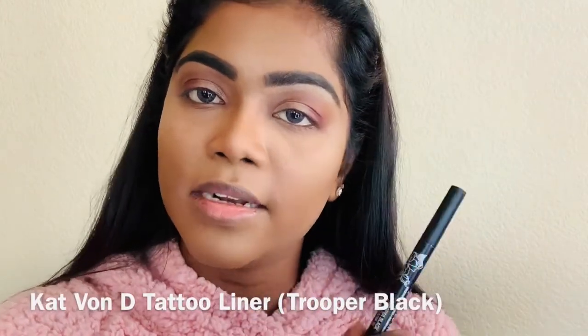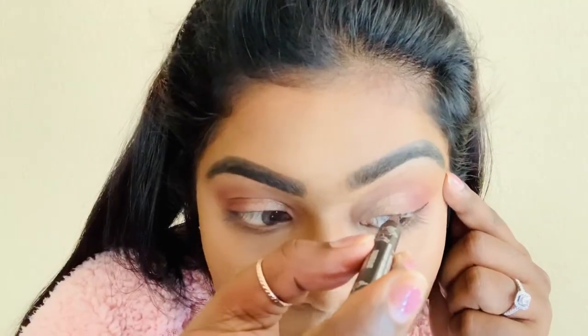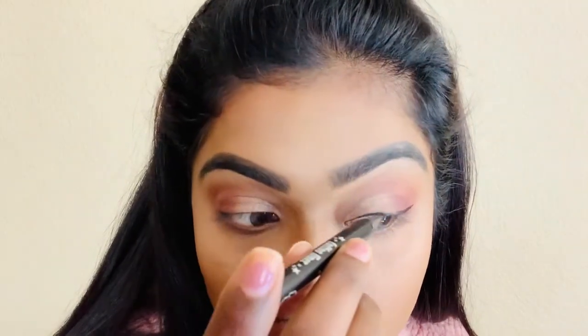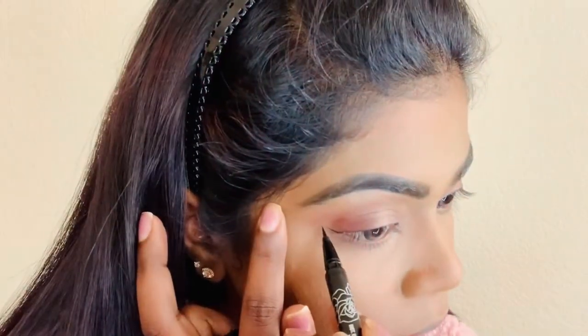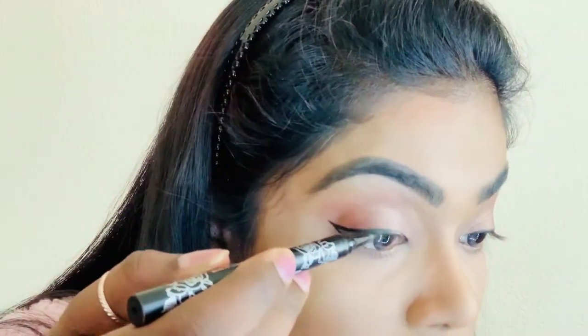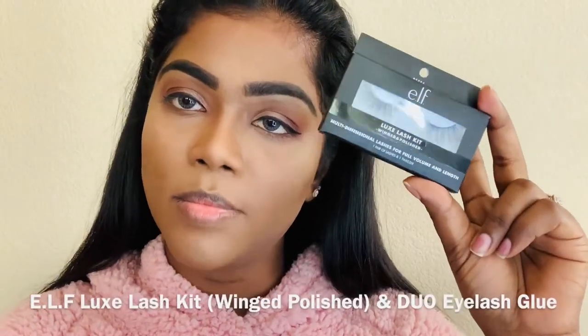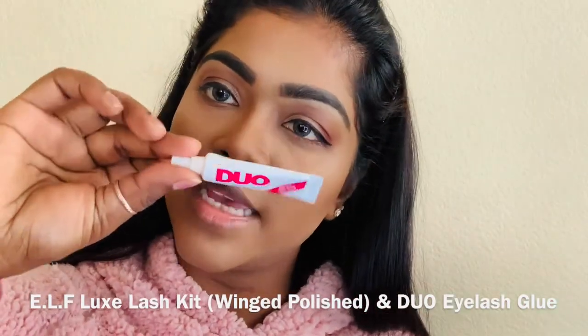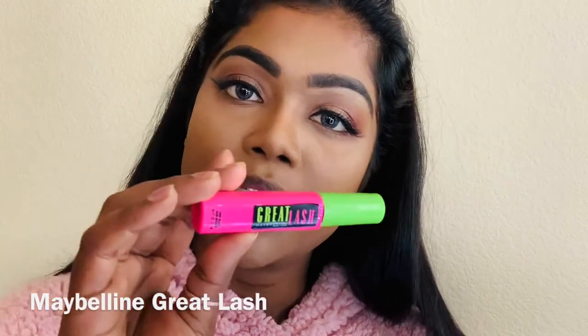And now I'm going to do a wing eyeliner with this Kat Von D Tattoo Liner. Now I'm going to pop these eyelashes on really quick with this dual eyelash glue. And now I'm going to put mascara on my bottom lashes.